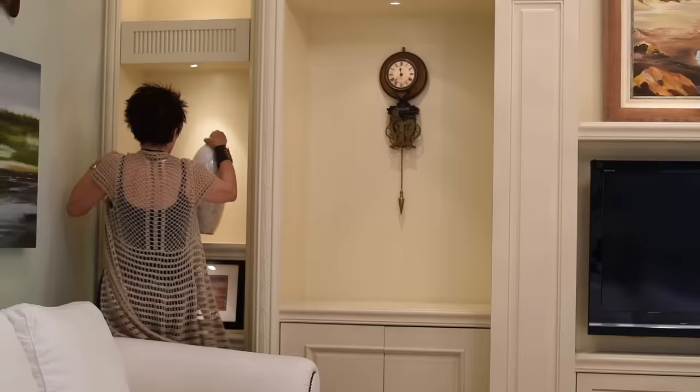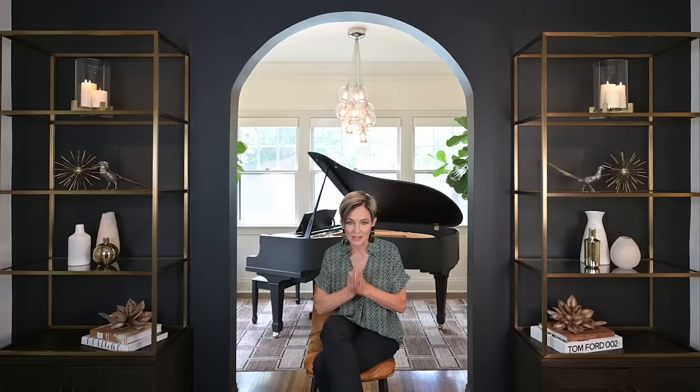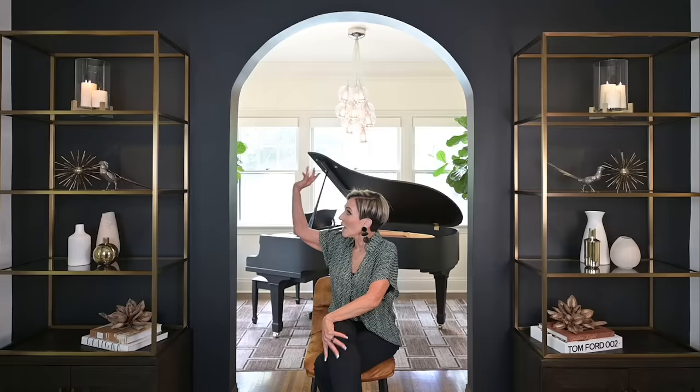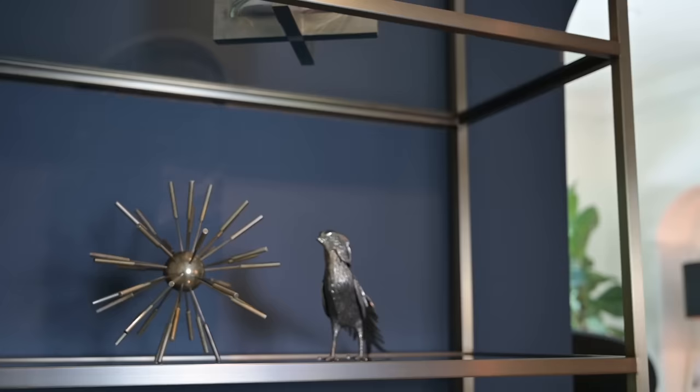How does accessorizing your built-ins or bookcases change when you have a pair of bookcases or, in my case, display cases? Number one, the bookcases or display cases are identical. Number two, use items where you can pick a material or finish and repeat it throughout the bookcase — that gives a sense of flow. Also, you want to mirror on one side what you did on the other side. I chose to use brass here, which is an obvious choice because of the brass framing of these pieces of furniture.